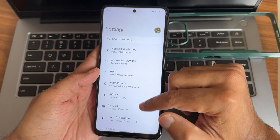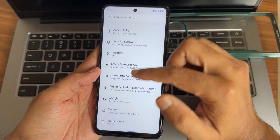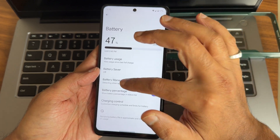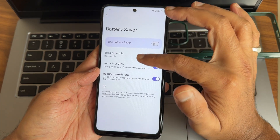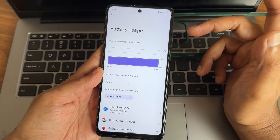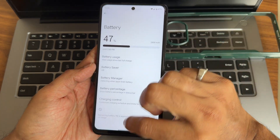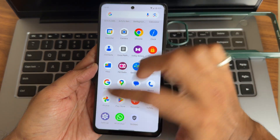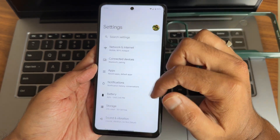The settings panel remains very similar to any other Android ROM — it's very simple. You also get battery manager, battery saver, and extreme battery saver options. Battery life is really, really good here.